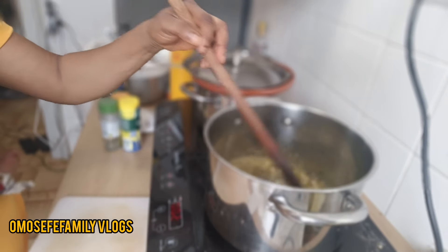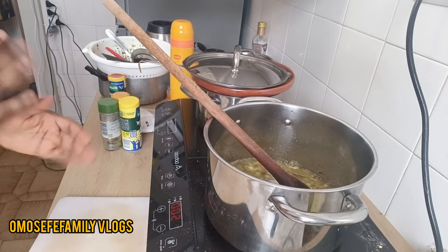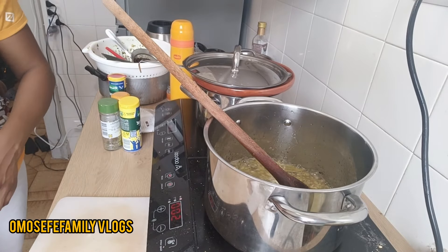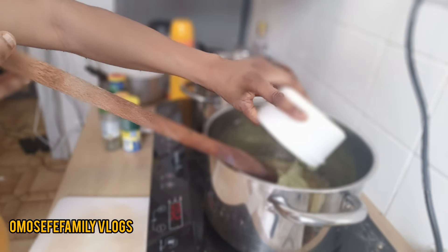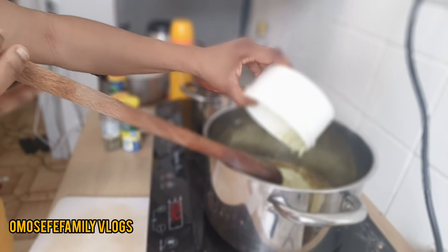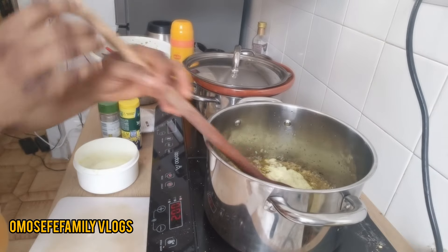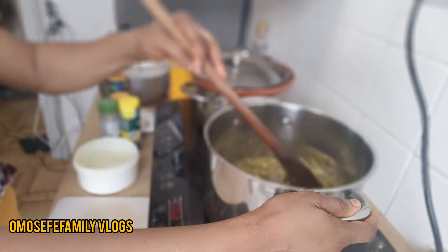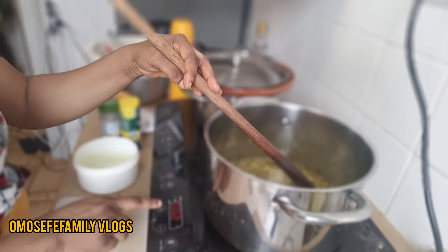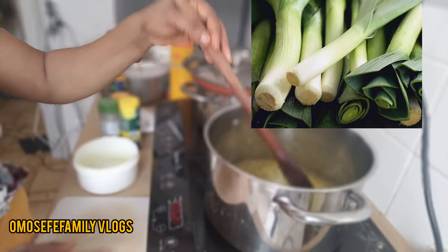I'm not sure your jollof rice will get a sweet aroma if you don't add your spices now. Because when you add your spices together with the oil and your onions, the aroma will be released into the oil. With that, you give your jollof rice another unique aroma and taste. Now I'll add my links as you can see.